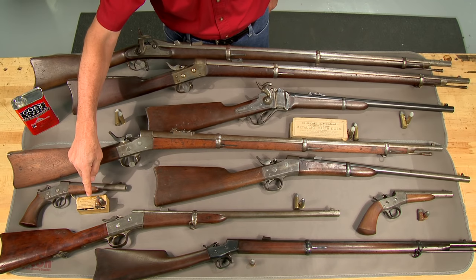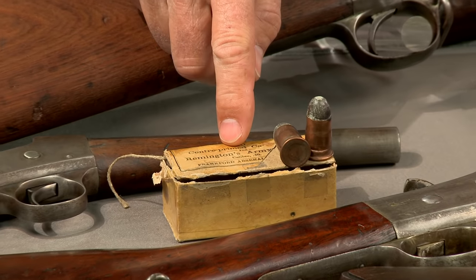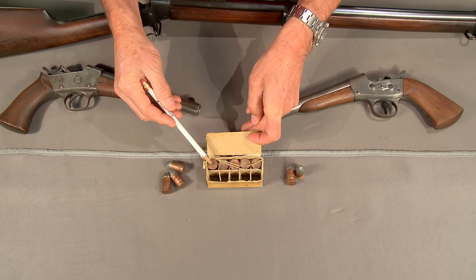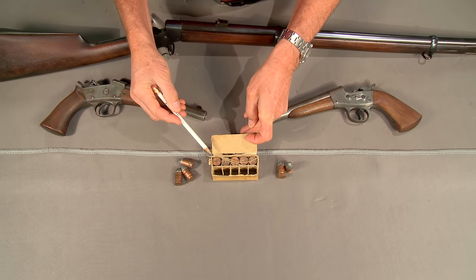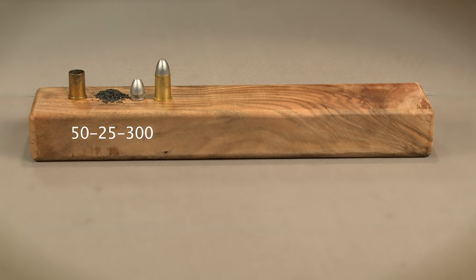One of the smallest 50 caliber metallic cartridges is the 50 Remington pistol. This cartridge came in two versions, the 50 Army and the 50 Navy, with only minor differences. Both were loaded with a 300 grain bullet and 25 grains of black powder. The cartridge was also referred to as the 50-25-300, indicating caliber, weight of powder, and weight of bullet.